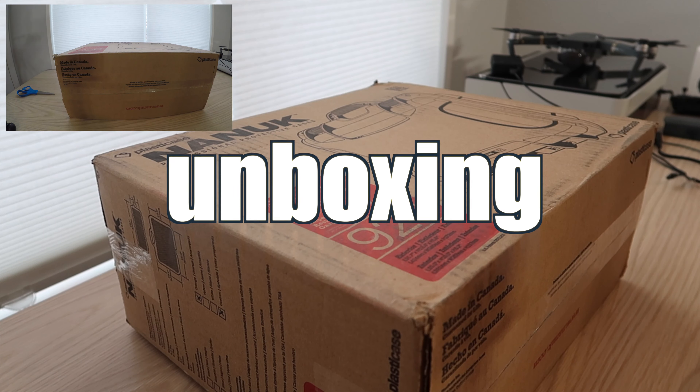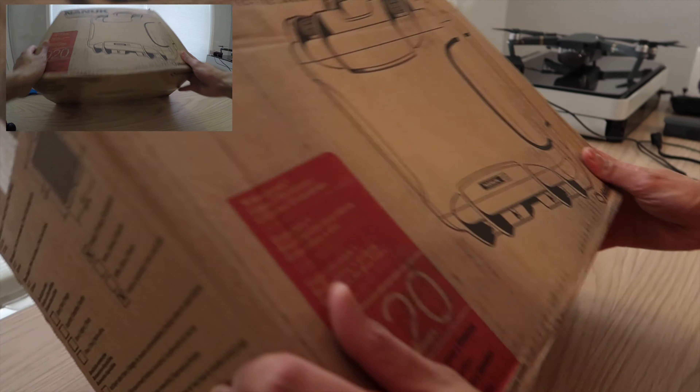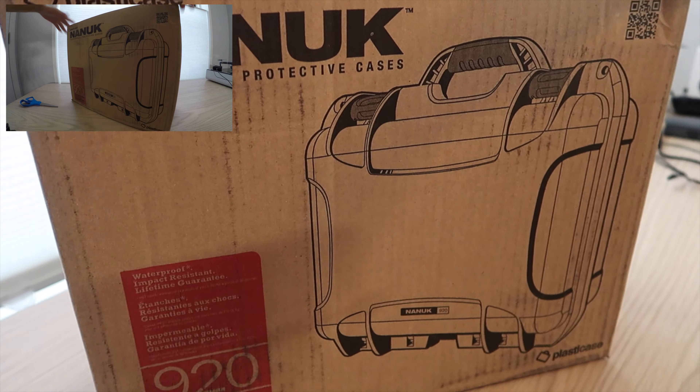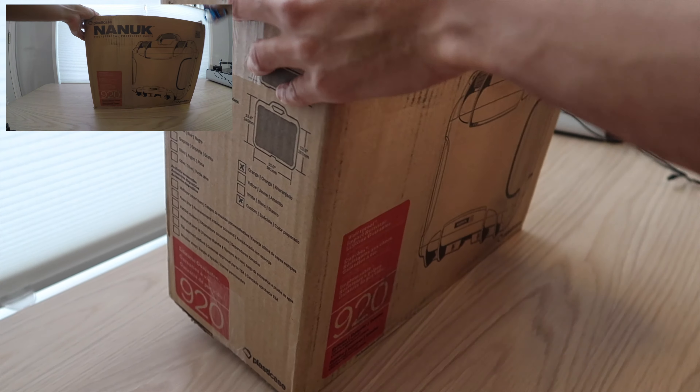All right guys, so as I promised, here we go, let's get this unboxing going. As I mentioned to you guys, what we have here is the Nanook 920. I'm just pretty much going to get this unboxed and let's just see how this is.